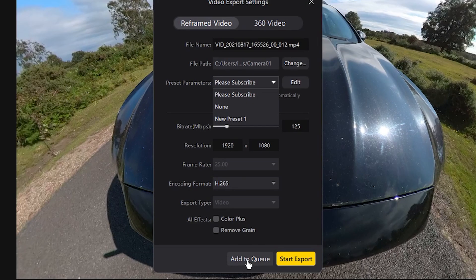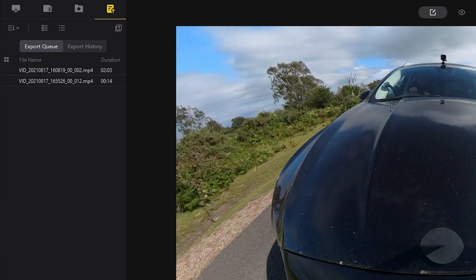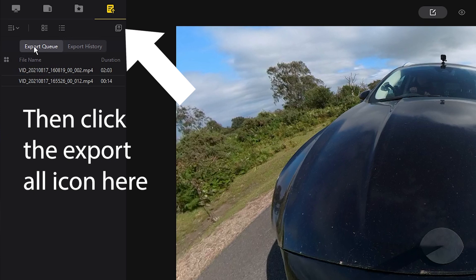There is also now an add-to-queue function on the export page, so you can create a queue of clips to export without having to start the export process. Then when you're ready you can go to your queued clips and click export queue, and the software will export everything in your queue.